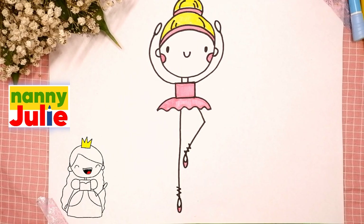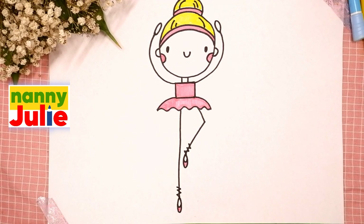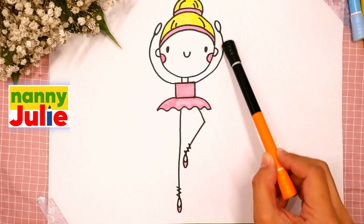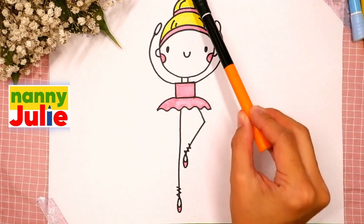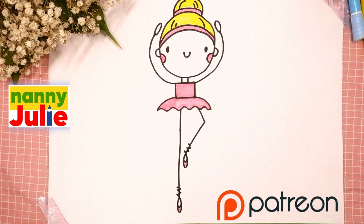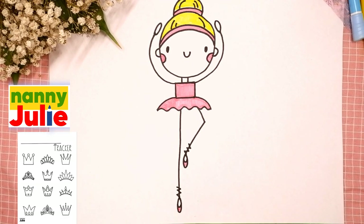Hello friends, I'm Nanny Julie, nice to see you today! We are gonna draw a cute ballerina. Let's look at the picture — she has a head, hair, headband, dress, arms, and legs. Check my Patreon for cute coloring pages and private drawing lessons for kids.